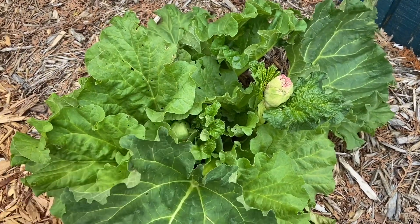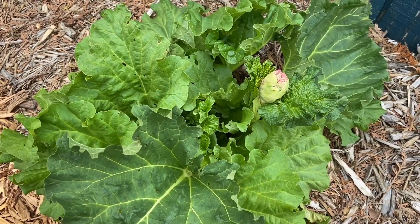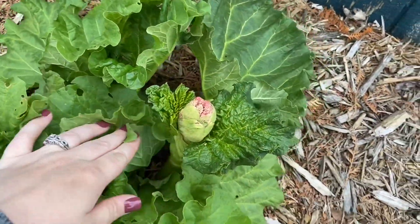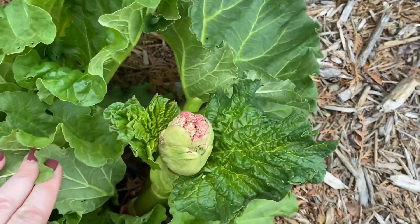That is why it needs to be cut. Now, if you do like rhubarb not for eating but you like the look of it with the beautiful large leaves, then you can leave it and let it flower and do its thing.